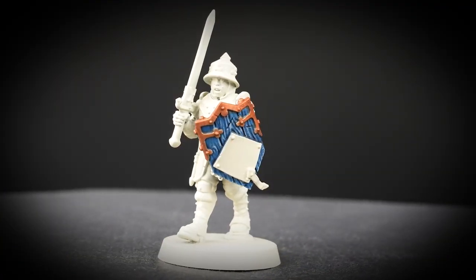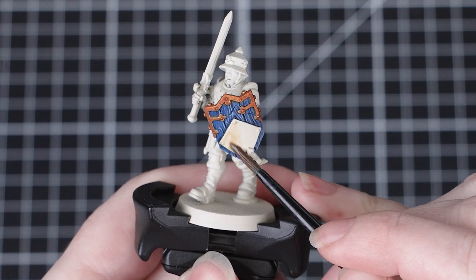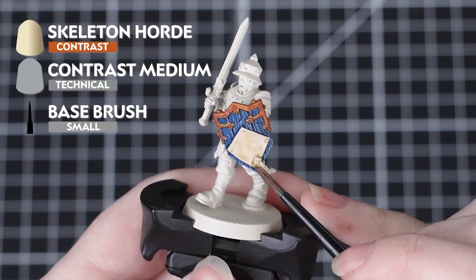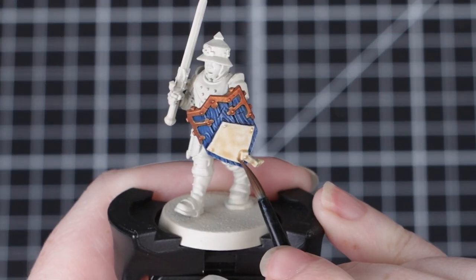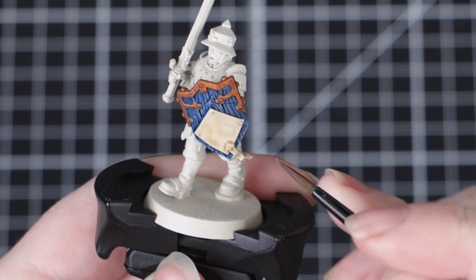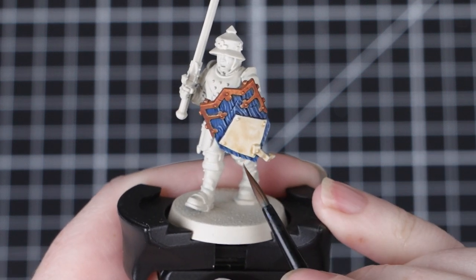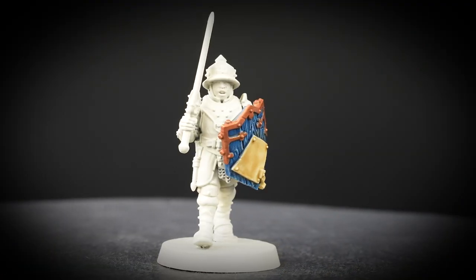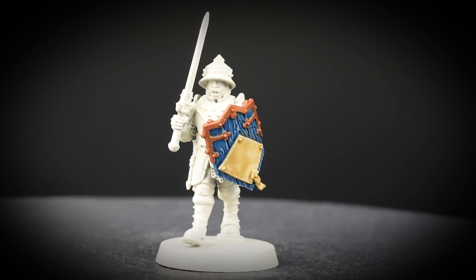Again, just keep an eye out for any excess pooling. Now we'll add some age to the parchment and the centre of the shield — for this we'll be using Skeleton Horde. If we applied this straight from the pot it would be a little bit too strong over such a pale base coat, so again we'll be thinning this down with some contrast medium: two parts contrast medium to one part Skeleton Horde, mixed together on our palette. Don't worry if it seems to dry a little bit unevenly — this all adds to the aged and weathered effect.